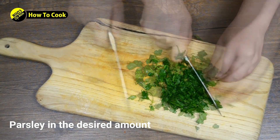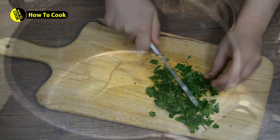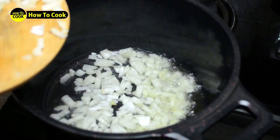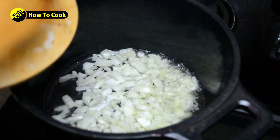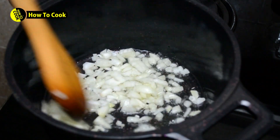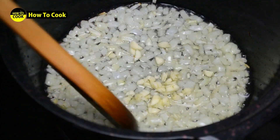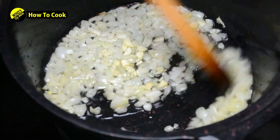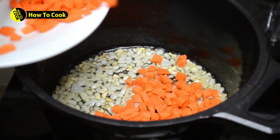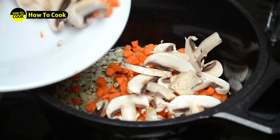The pan will be cooked and after the second thing, we'll add to the pan and all the fats. Add some ingredients and add the pan. Add a sweet and add it to the pan.